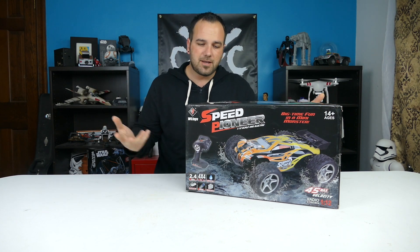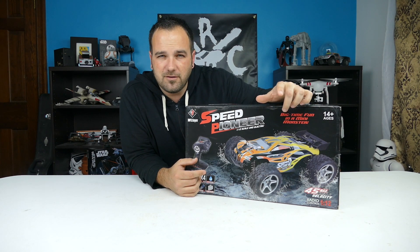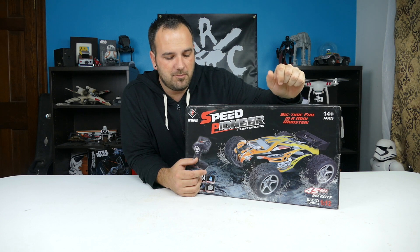It's a 4x4 Truggy, 1-12 scale. I'm hoping that it's everything I expected the 911-16, or wanted the 911-16 to be, that is not made by WL Toys.